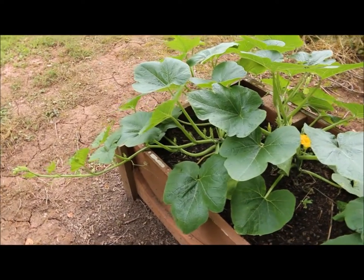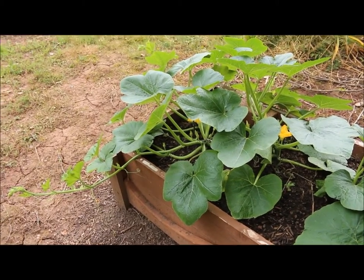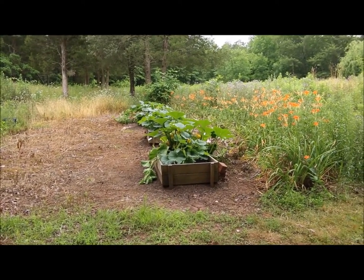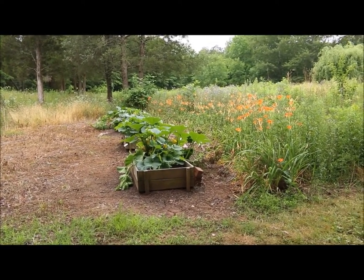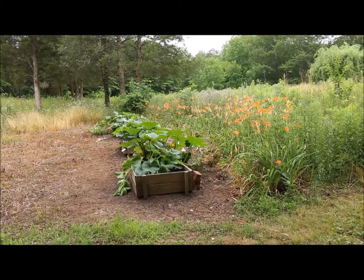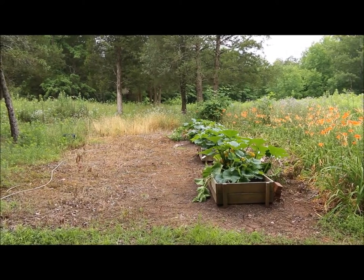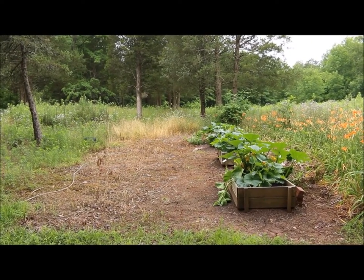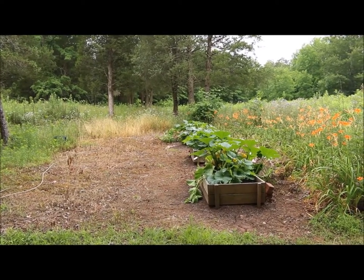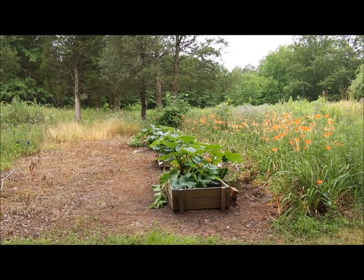That pretty much completes our garden update on our acorn squash. I just want to thank you for joining me today out here in the vegetable garden — it is a beautiful day and it's always a nice time to be out in the garden. Working out in the garden gets you away from all the stresses of life, being out in nature and listening to the birds. If you have any questions or comments about this video please feel free to leave them in the section below, and you can also visit us at plantsmartliving.com. I hope you have a wonderful day. Until next time, this is Plant Smart Living with Farmer Fred.